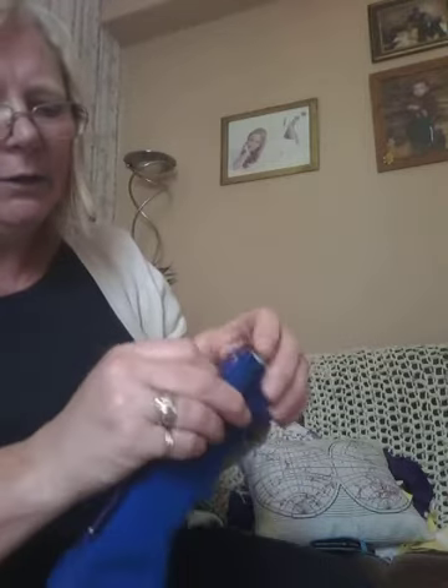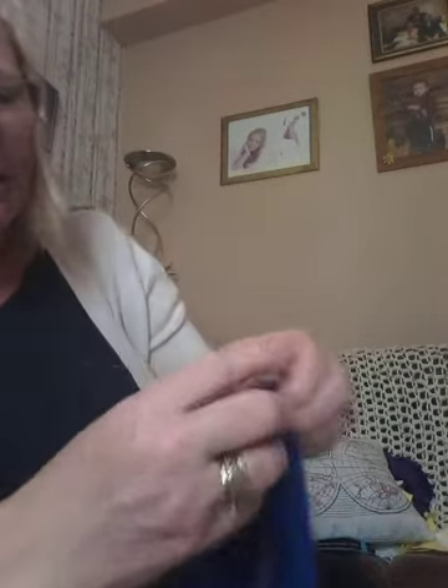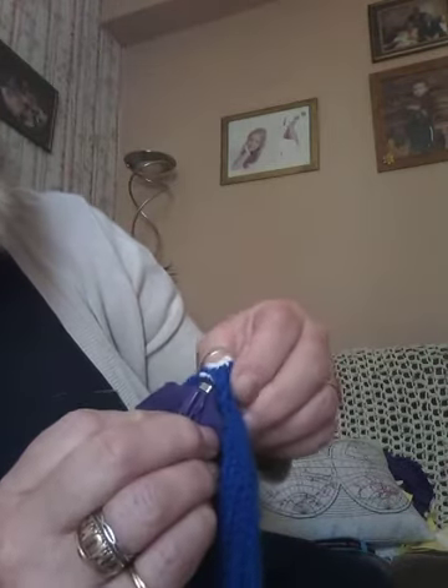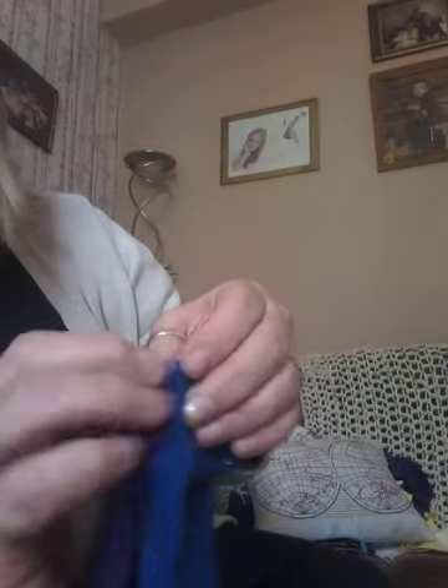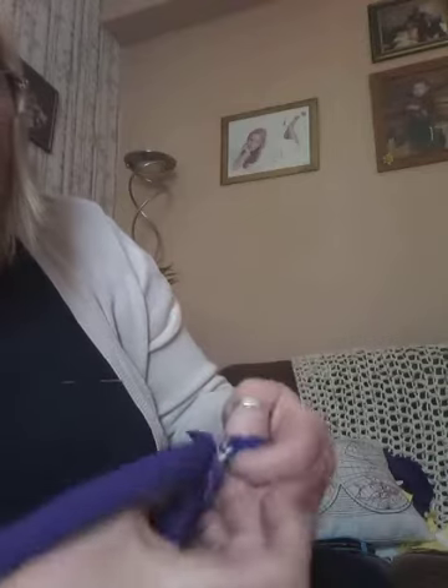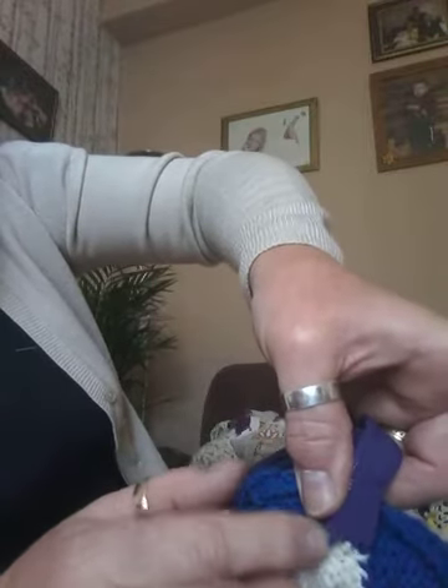You're going to pin it in place. Make sure that silver bit is tucked right up close — so there's no gap — because you're going to stitch it in there. If I turn it inside out you will stitch it there. Inside out, that's the right way.